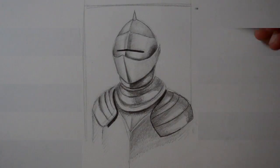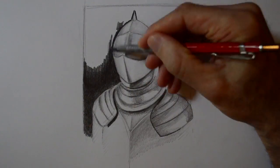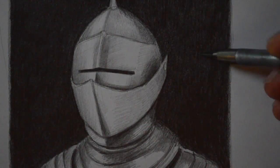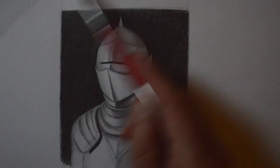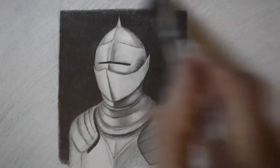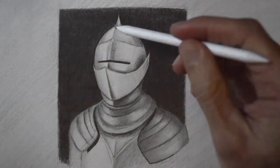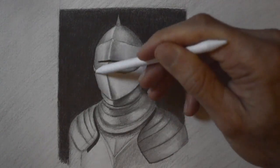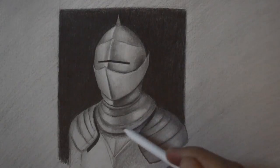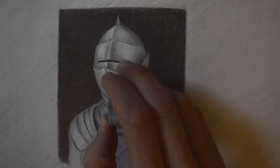Let's do a dark background so that the armor comes forward. At this point we can smudge with a stump, and let's rapidly tone the background so that the lights of the metal look even brighter. I prefer smudging large areas with a brush and detail with a stump. And with the eraser we pull some lights so it really shines.